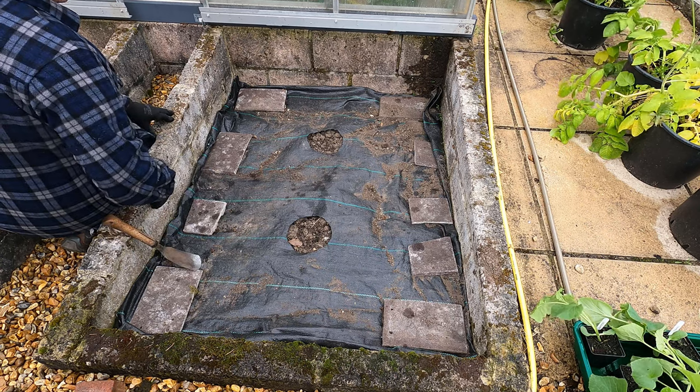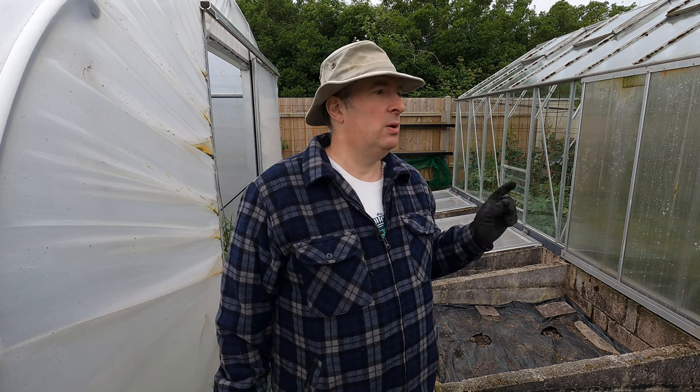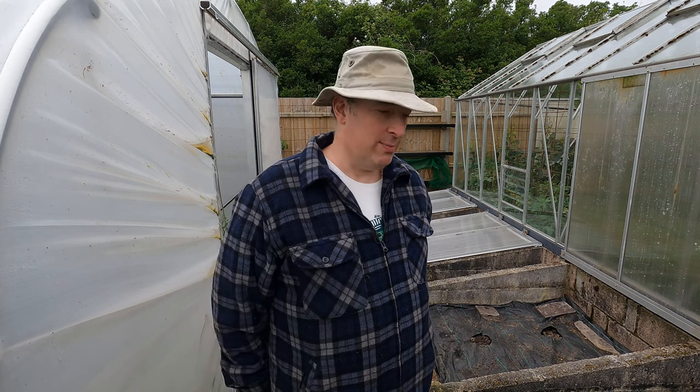I've got four frames and I'm going to put two plants in each frame, so I need eight plants. I've got a dozen plants with spares, and I'll probably try and find somewhere to put those — maybe I can squeeze a couple into the greenhouses somewhere and let them scramble around. I've got three varieties but that doesn't work out quite right.